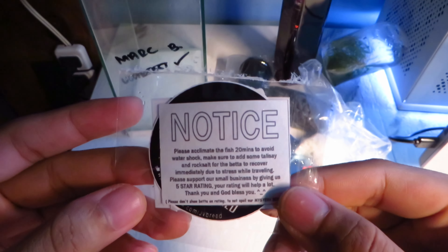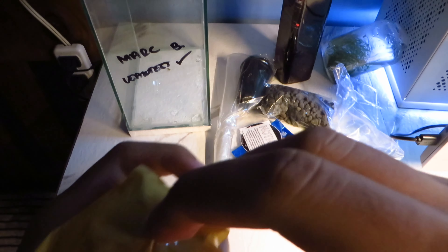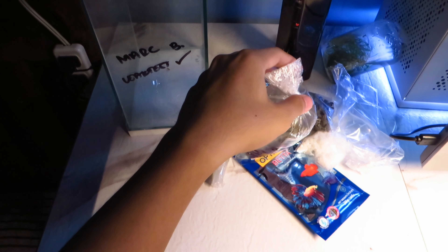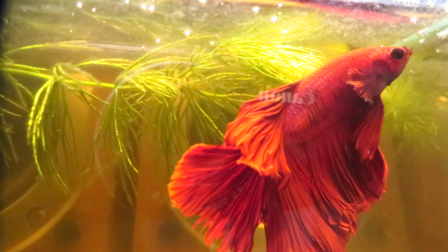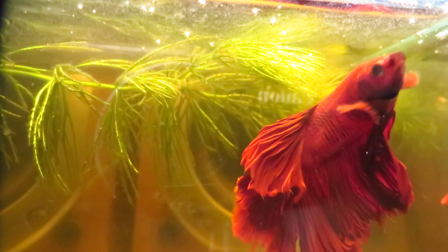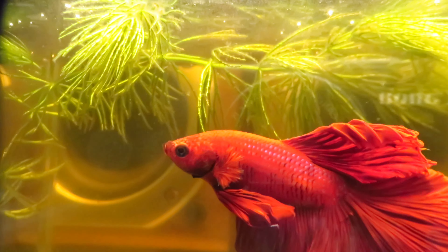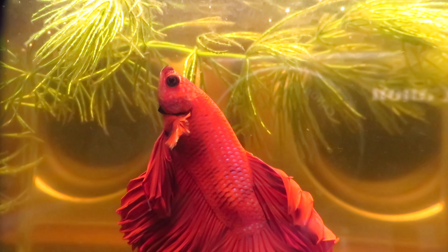This is especially helpful for first time owners like me. I removed the packaging tape covering the fish container to reveal what kind of betta fish I got. I got a super red half moon betta fish. Overall, I am happy with the purchase. However, I wish it included a gravel siphon instead of the turkey baster. It would have helped me a lot with poop cleaning.